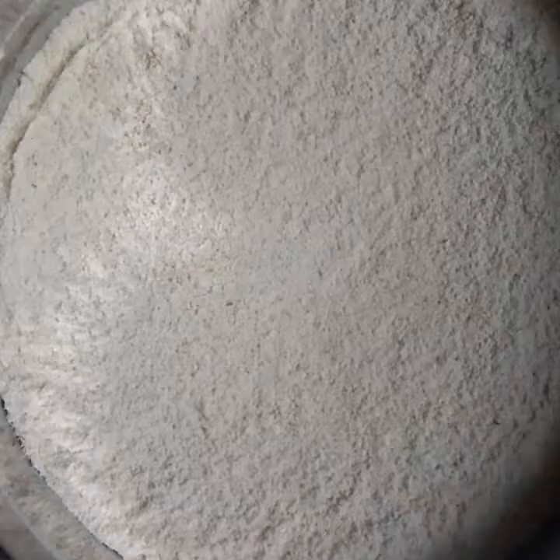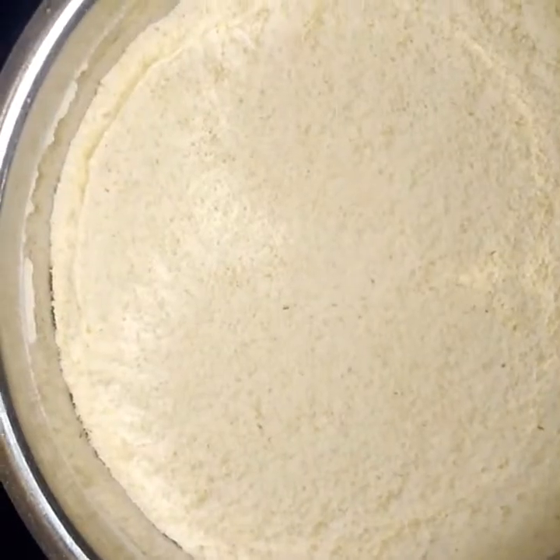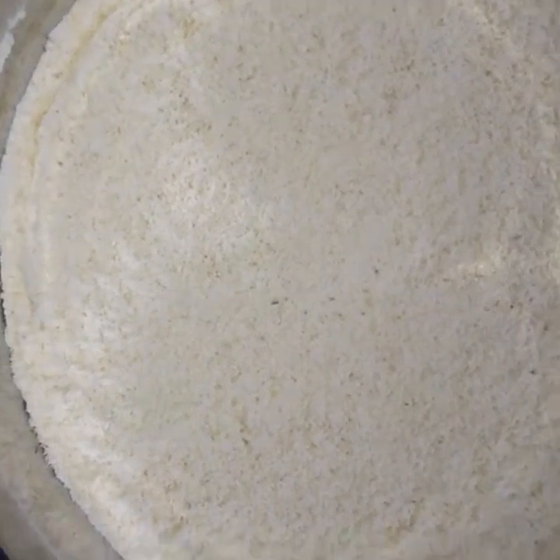Next, add the mixer 2-3 times to make it a little soft, so it will be a little soft.